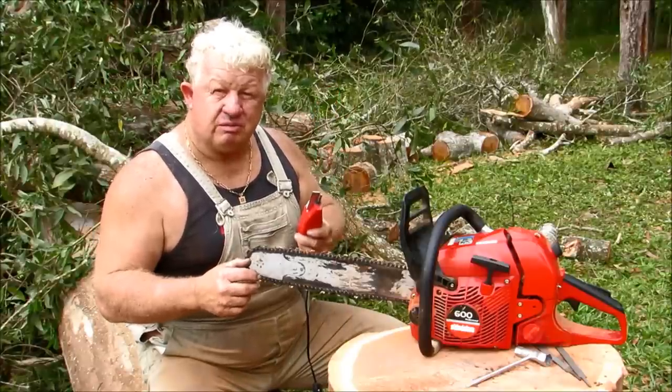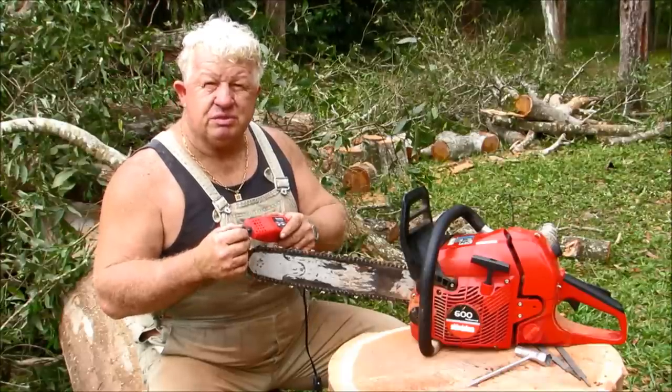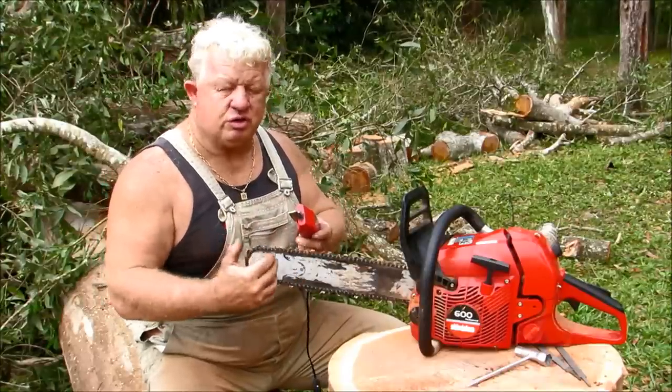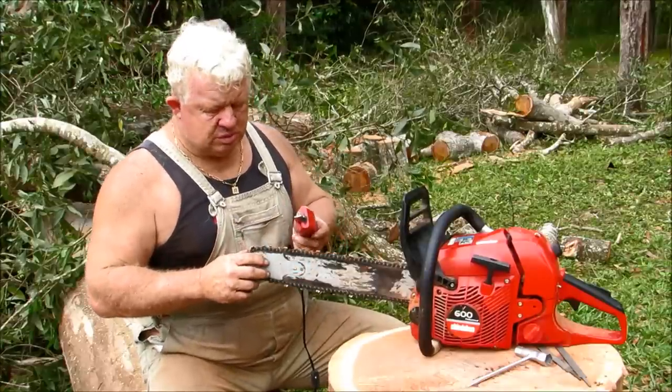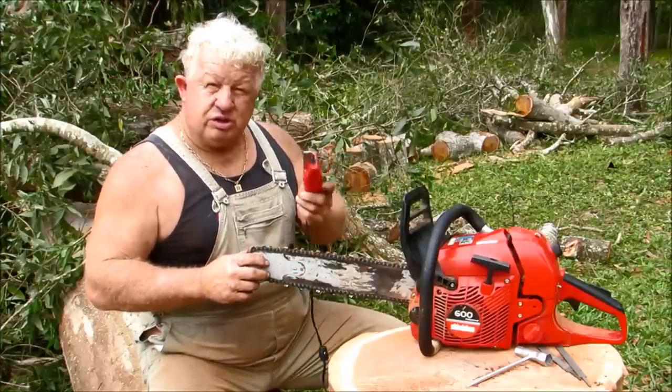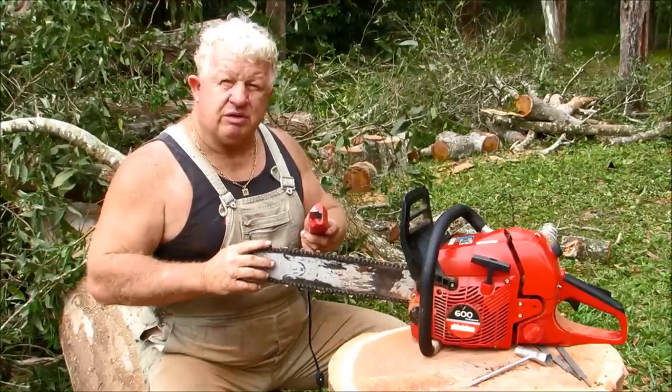Hold your sharpener in your left hand. Make sure you've got your right stone — 3/16 is good, or a 7/32 if you're using a 3/8 chain. We use a 3/8 chain on all the Stihls because they're professional saws. As long as it's in your left hand and you follow the five steps, you'll be able to maintain a sharp saw.